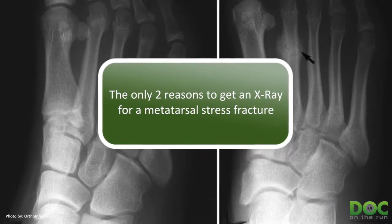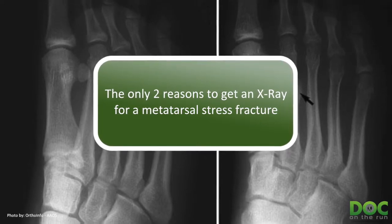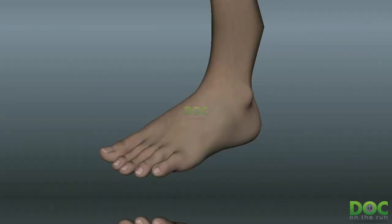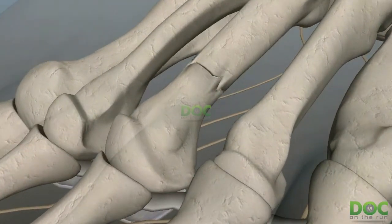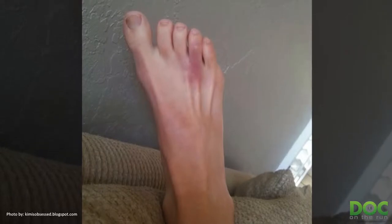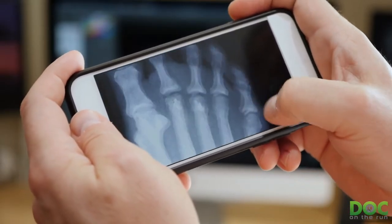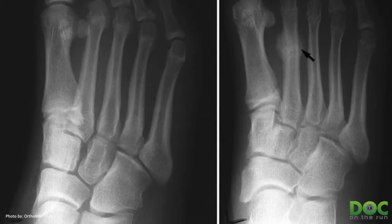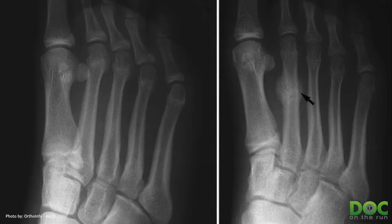There are really only two reasons you need to get an x-ray for a stress fracture. The first reason is that you think it's really broken — your foot's black and blue, you're concerned that you cracked the bone in half, that it's really damaged and you have an unstable fracture that could move out of position and wind up in surgery. That's the first reason a runner should get an x-ray to check for a metatarsal stress fracture. Most stress fractures I see don't need x-rays at all — they're not broken in two pieces, and it's fairly obvious when they are. That's one of the things I show you in the metatarsal stress fracture course.